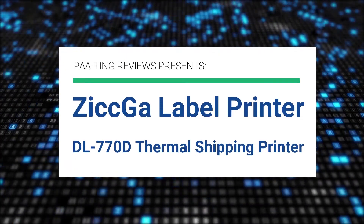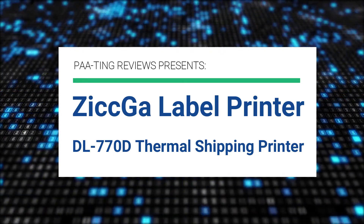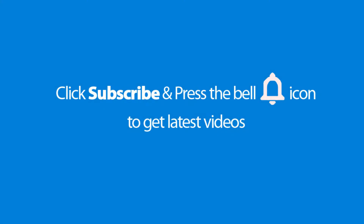Pating Reviews presents the Zigga Label Printer DL-770D Thermal Shipping Printer. Please don't forget to subscribe and press the bell icon to get the latest videos. Also check out the link in the description below to get the product at the best possible price.